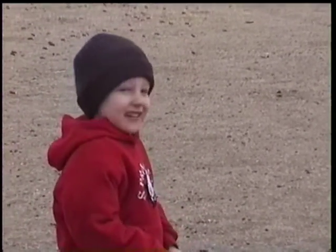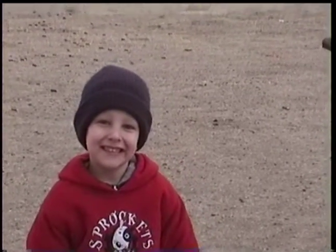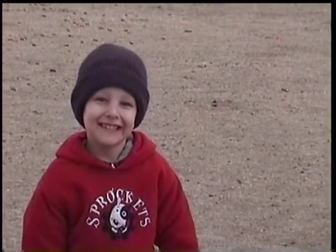Hey, look at the camera and give us a smile. Hi sunshine. Starting to snow.